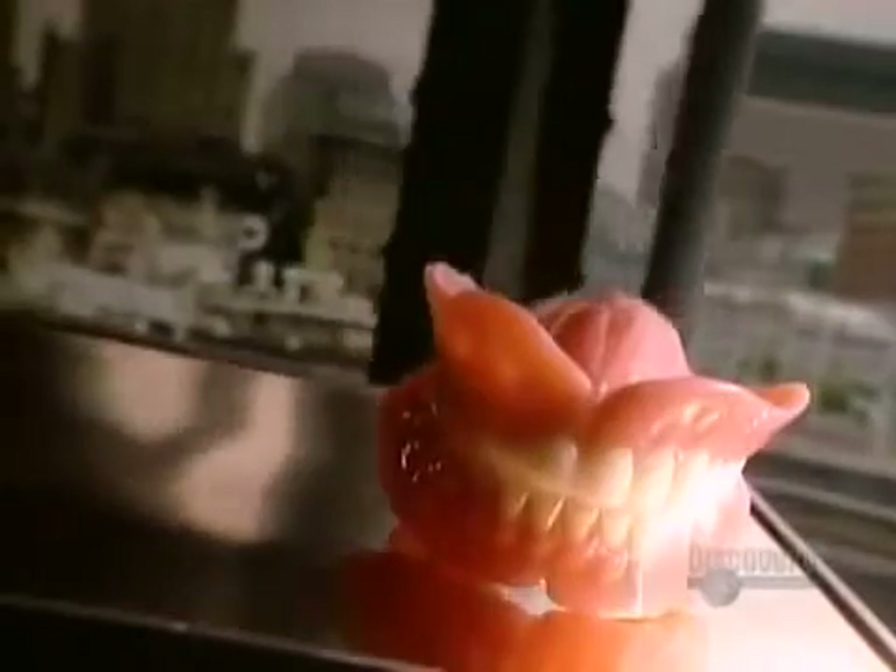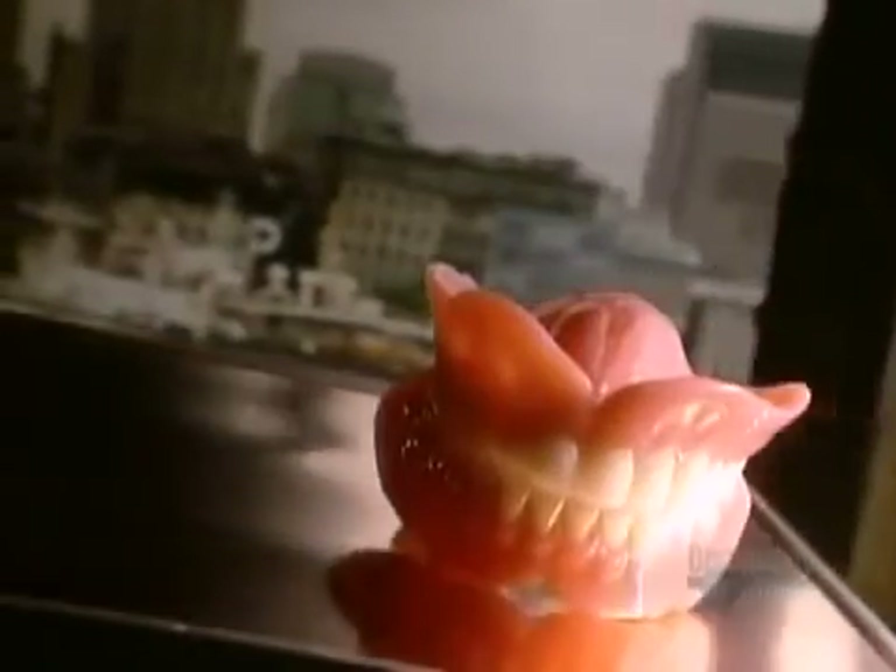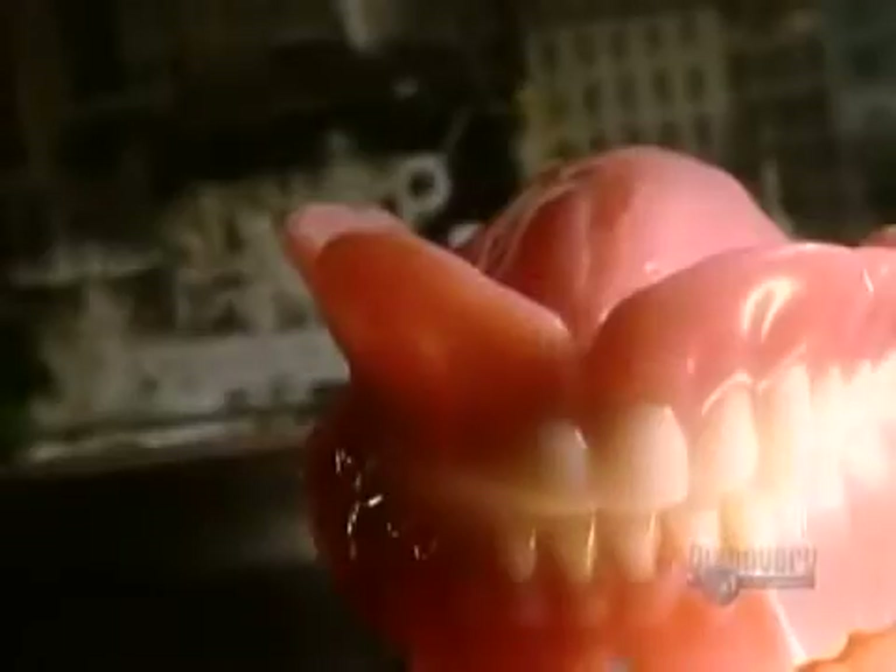Until the 1800s, false teeth were made of animal bone, ivory, or actual human teeth. They came from poor people who sold their teeth and from dead bodies. Today's dentures are usually ceramic.